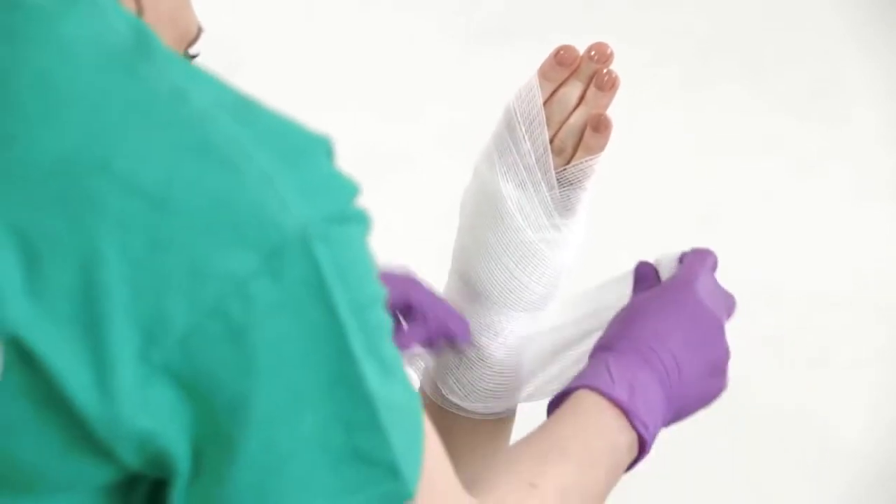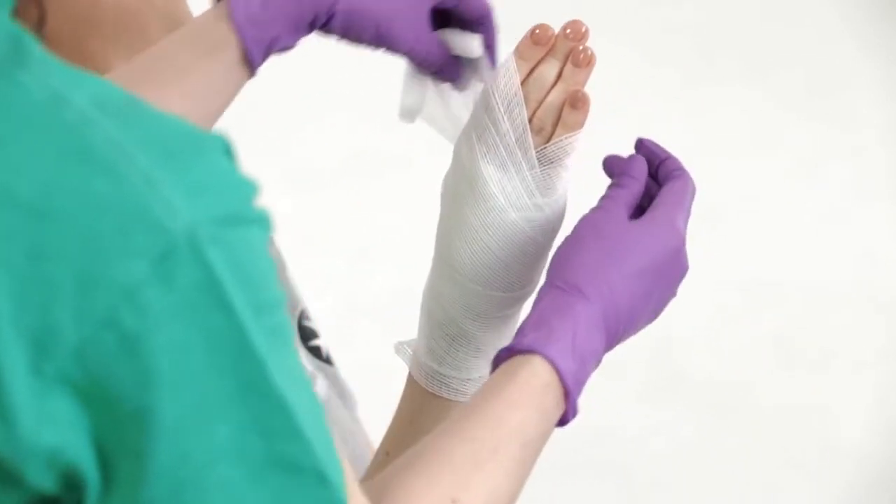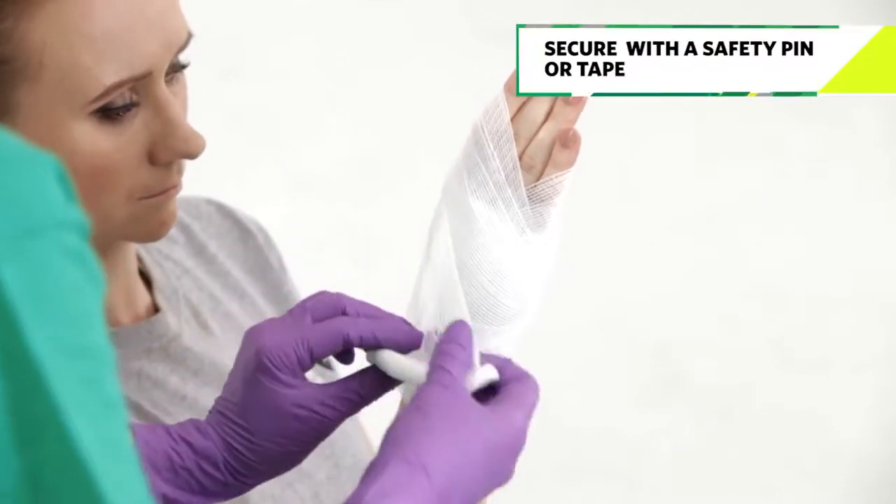Once you've covered the whole of the hand, wrap the bandage straight around the wrist a couple of times and secure with a pin or tape.